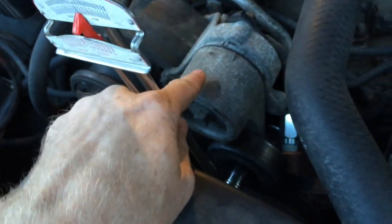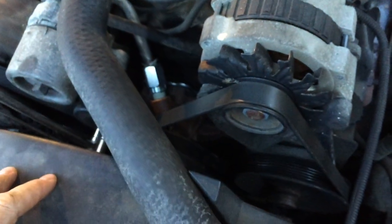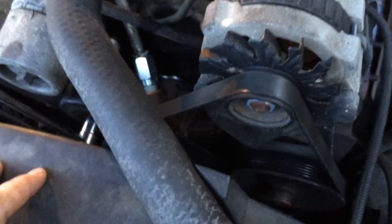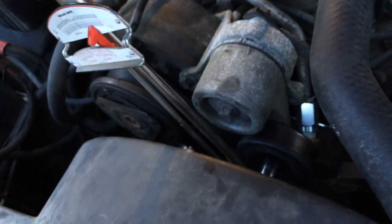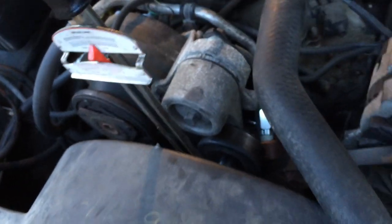What you do is take the tension off the belt, pop it off one of the pulleys, take it off all the other pulleys, and then put it on everything except the tensioner pulley. Then pull on the tensioner to loosen up the tension, slide the belt under it, and you're good to go.